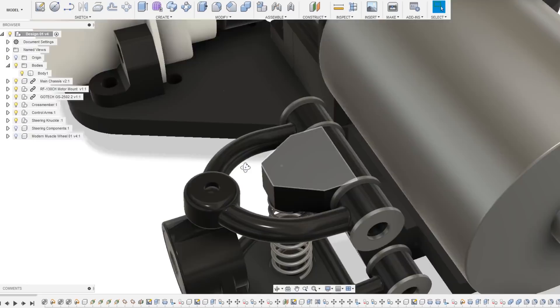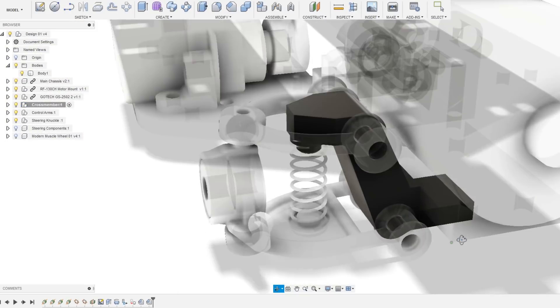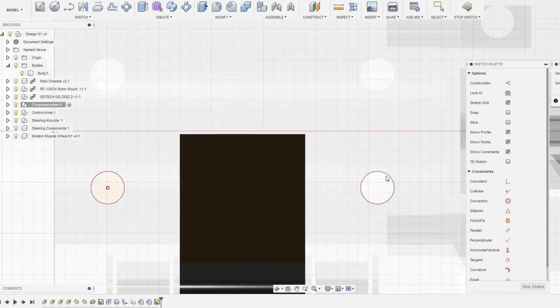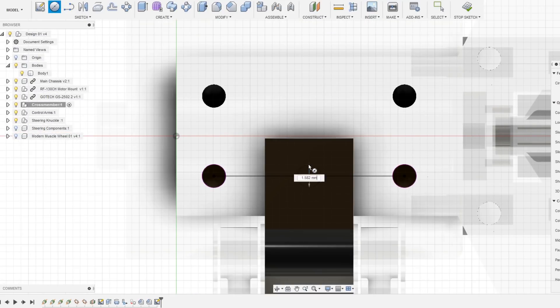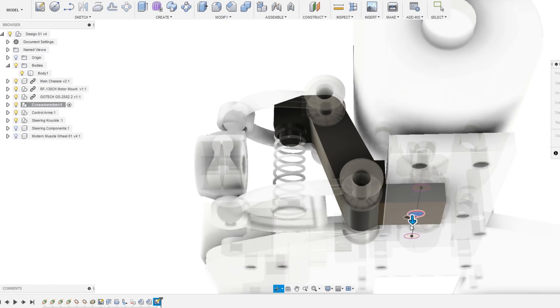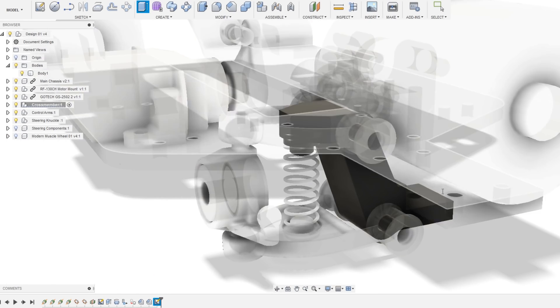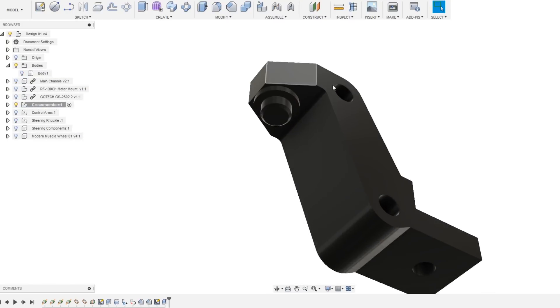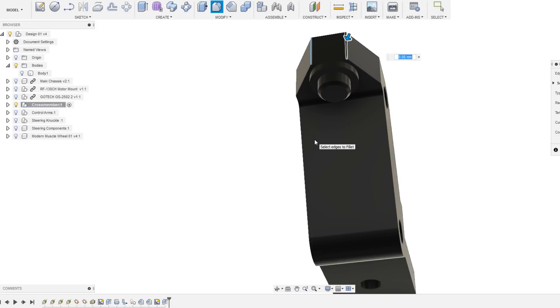I wanted to do a little more work to the suspension mount piece designed in the previous video. For now I decided to simply mount it using two screw holes in the center. I might modify this mount to use four holes or make a separate variation that uses four, however I wanted to start with two for easier printing. I also wanted to bevel a few of the edges.